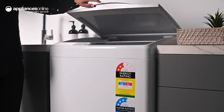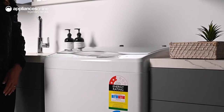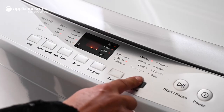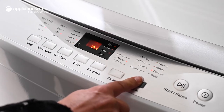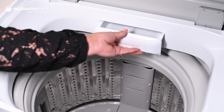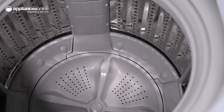With the soft close lid mechanism, you won't have to worry about the lid slamming. There are eight convenient wash cycles including delicate, heavy and wool, all simply activated using the intuitive LED display control panel. Designed for fabric-specific results, you can be sure that your delicate garments will be well taken care of.